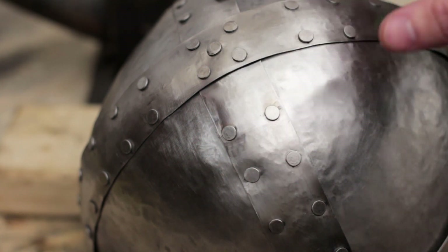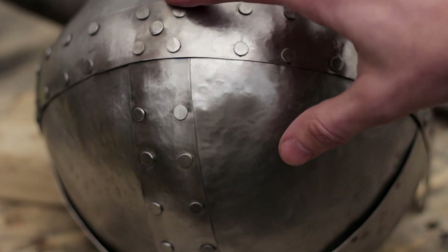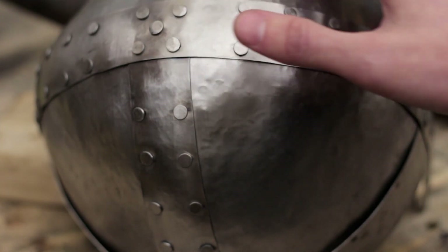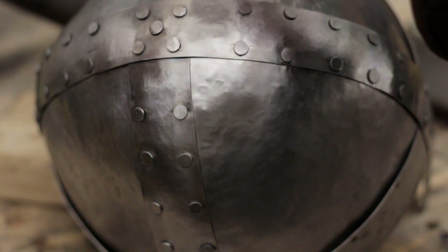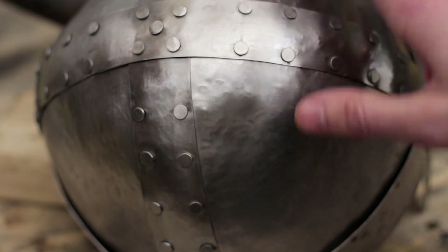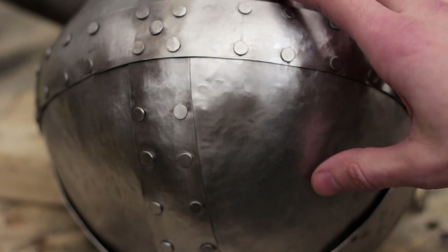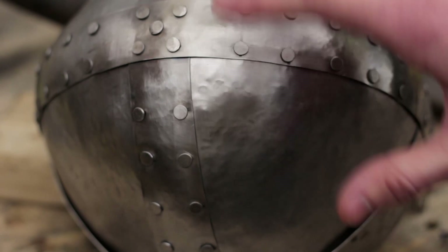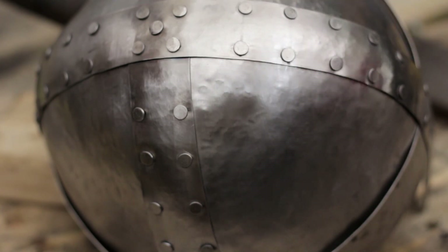Things are starting to fit together, but all the hammering to get the rivets to fit properly kind of deformed the helmet a little bit. So we're going to work on making sure that the helmet is reformed back into the spherical — or hemispherical — shape that it needs to be. Then we'll get to work on the mask following that. For now I'm just going to use the dishing stump and kind of reform this so that it's nice and shaped properly. We're going to have to do a little more planishing work as well.